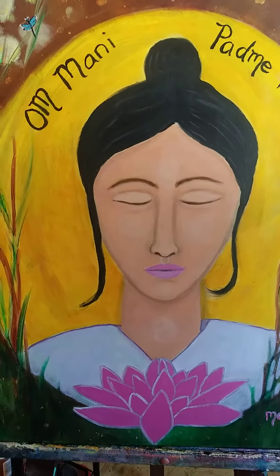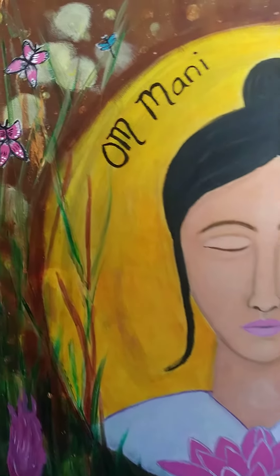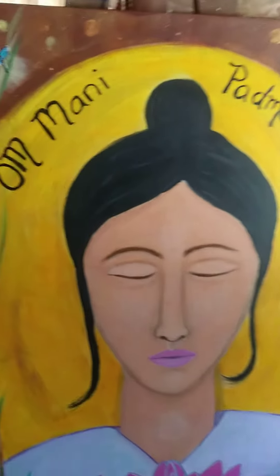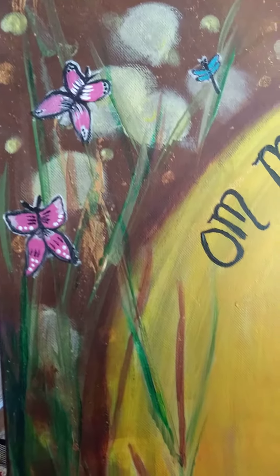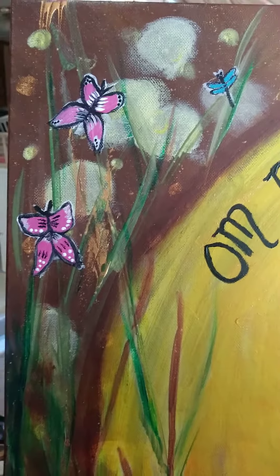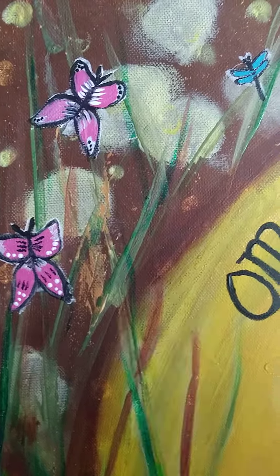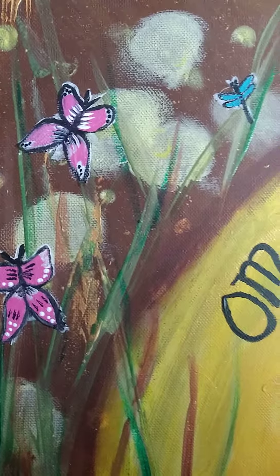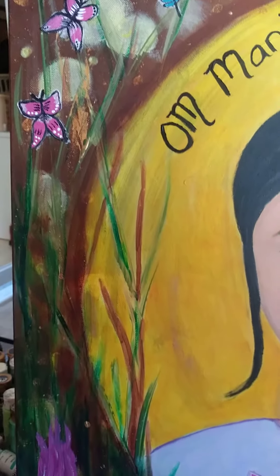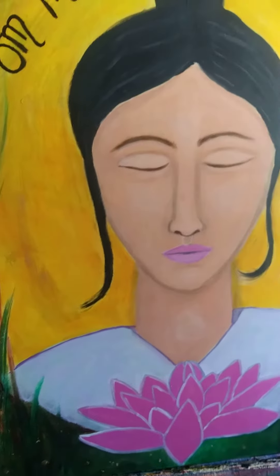Hello, this is Marie DeForge with DeForgeArtStudios.com, and I'm just bringing you here very quickly to take a quick look at Kuan Yin's Garden, a recent painting I finished. I did a how-to class on intuitive painting, and I am planning to put that up as a free gift for subscribers to my newsletter. You can sign up right on the website at DeForgeArtStudios.com.